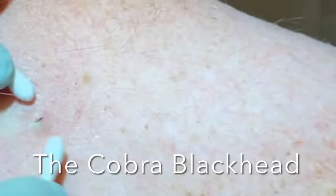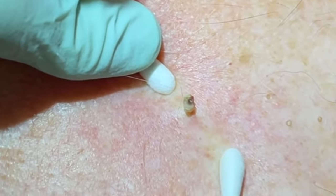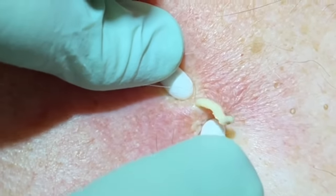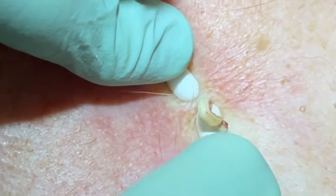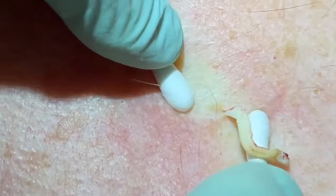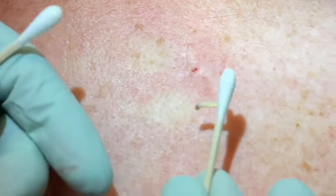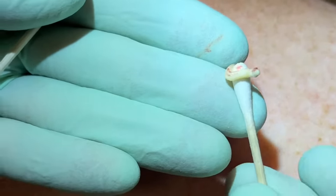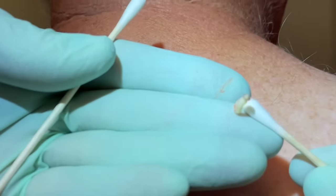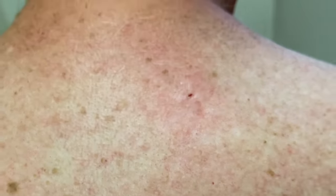Up here, this one might be a little follicular cyst — I think we're going to have a bit more contents in this one. We're going to squeeze out that plug you can see there, going very deep. And it almost looks like a little cobra or a little snake coming out of there — call that one the cobra blackhead! You can see that's quite a bit down in there — a little plug with a lot of dead skin underneath. Better out than in for sure. Literally looks like a little cobra sticking up with the dark head.